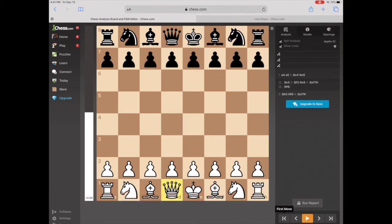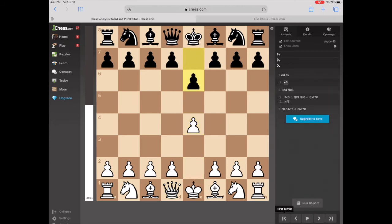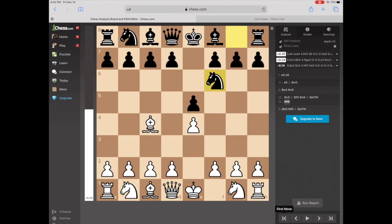Another option is just going with the French Defense. In the French Defense, if the Bishop comes to C4, it's staring at a brick wall and it can't get through it. So either the French Defense or quickly playing the Knight to F6 pretty much ends all possibilities of the Four Move Checkmate.